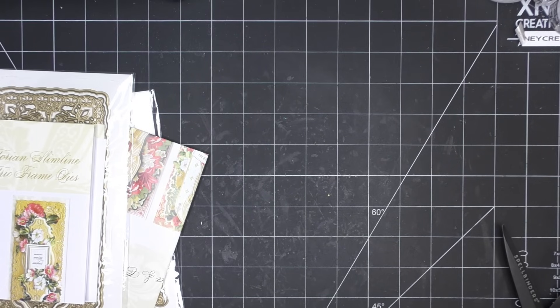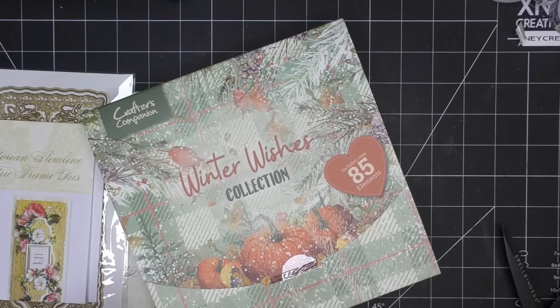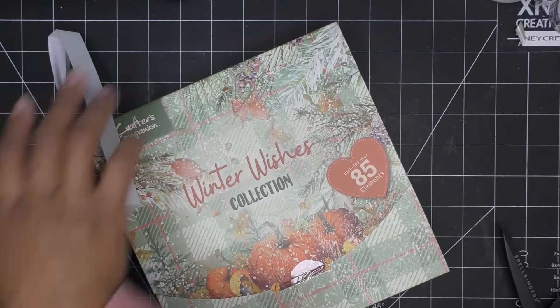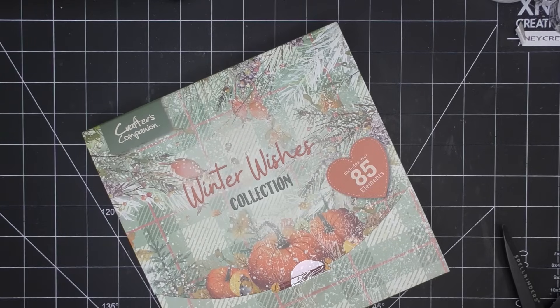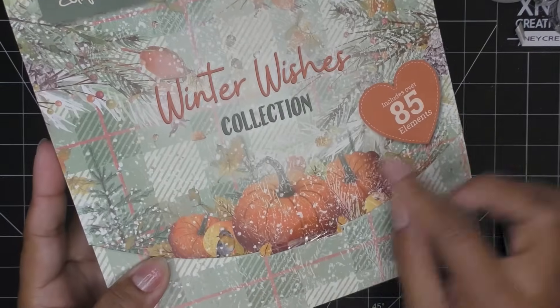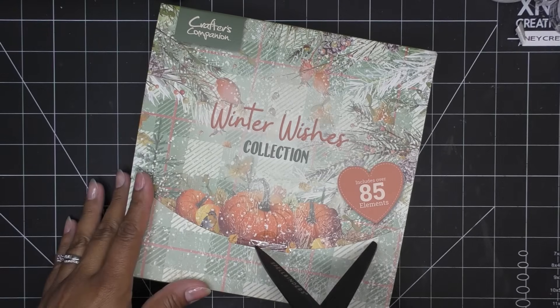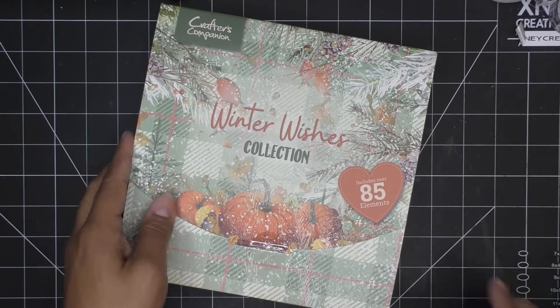This was also sent by itself - it's the auto ship, the Gemini 2 auto ship. Let's see what it is. It looks Christmassy. Yes, this is the Winter Wishes Collection. You can see pumpkins on there, so obviously it's not just Christmas - winter pumpkins. But that's really pretty. The colors are super unexpected - they're more like fall, but also Christmassy. So let's see what we have here, guys.